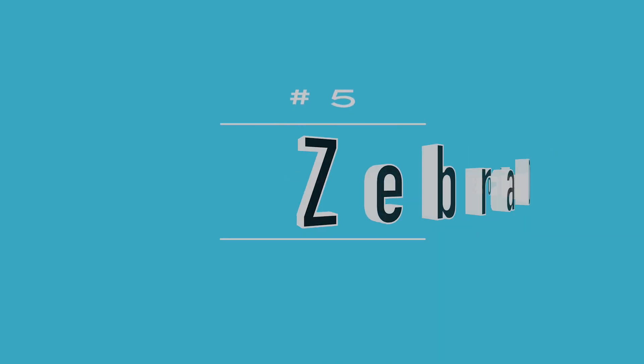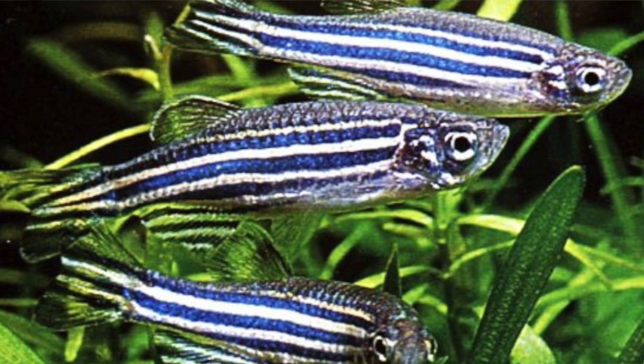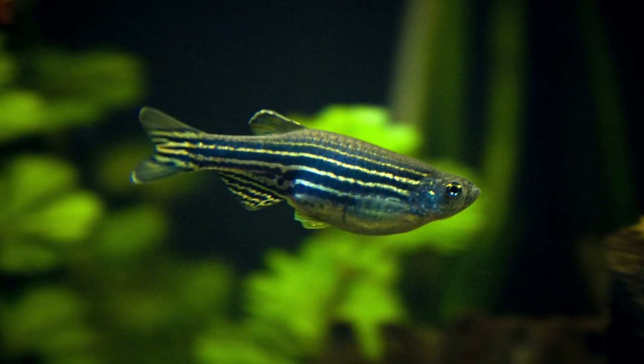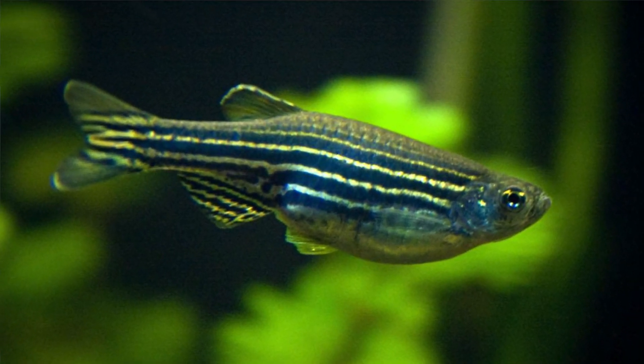My number five pick: zebra danios. These guys are adorable — they're quick, top-level swimmers, and they never stop swimming. They can live up to five years. Here's a fun fact: if they find a mate, they're probably going to mate for life, so if that mate passes, they probably won't mate again. They're very hardy fish and can get up to about two inches.